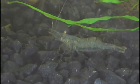There's also some shrimp — you can see them back there. I just got some ghost shrimp so they could eat the leftover food that falls to the bottom.